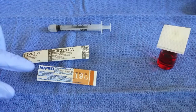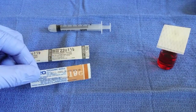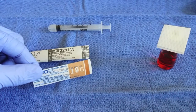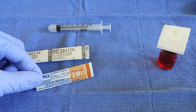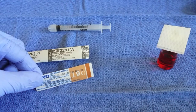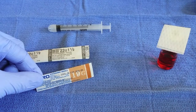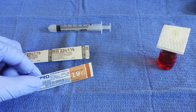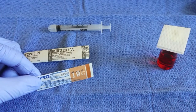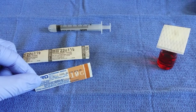Next, we're going to use our 19 gauge needle in order to withdraw our B12 from the vial. This is particularly helpful when you're using a thicker solution such as a testosterone cypionate solution. In this case, it's not necessarily required for the B12; however, we'll use the 19 gauge needle in order to demonstrate switching needles as well.